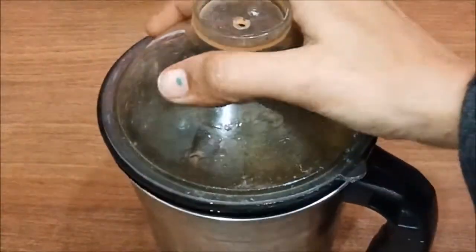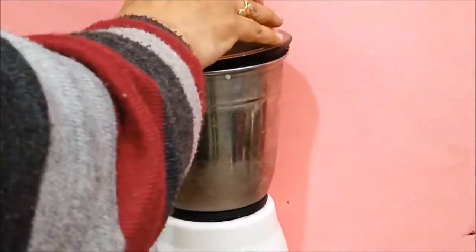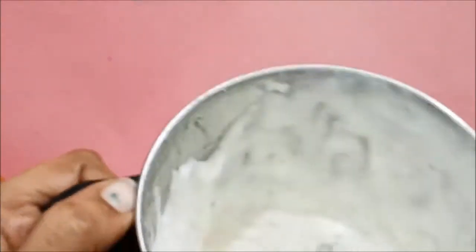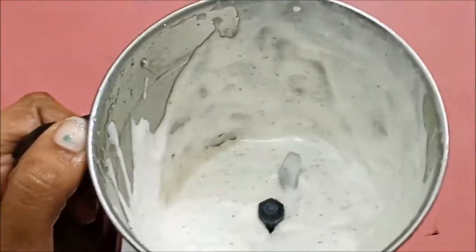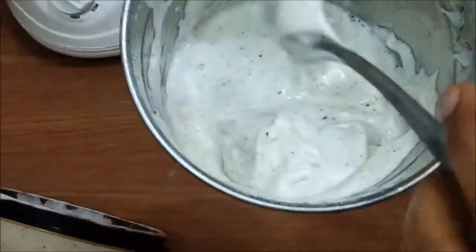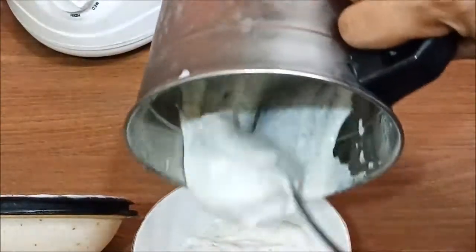I have put all the ingredients in the jar. I will blend it for 2 to 3 minutes. And we can see — our mayonnaise is ready! Look at the creamy texture, it has a very good consistency. It looks just like market mayonnaise — how creamy it has become. You can add it in a sandwich.